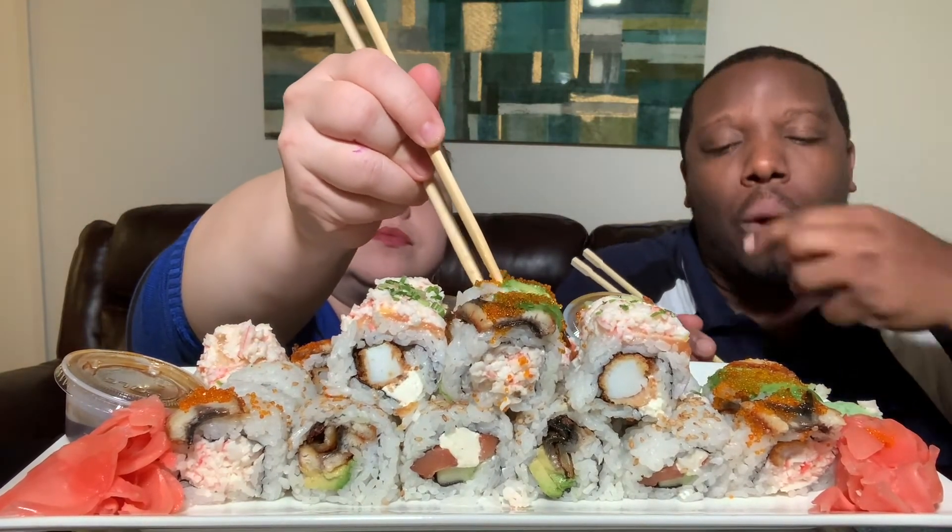So today we wanted to talk about hall passes. For those who don't know what a hall pass is — pretty much, if you run into this celebrity, you can hook up with them. You get a pass to hook up with that person. A celebrity you'd get a free pass with, meaning your partner won't be mad at you.